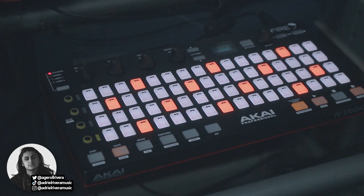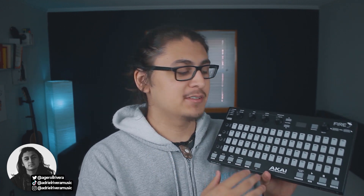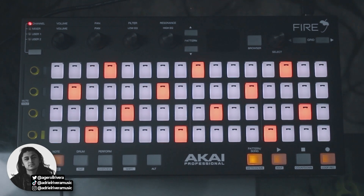The first thing I want to talk about is build quality. It's a very solid build and I definitely think it's going to be great when you take it with you to other places because it is not going to break down on you. It is made entirely out of plastic, however, despite being plastic, it is still very solid and feels very sturdy. The pads on this controller are very nice — what do you expect from Akai Professional? These are great pads. However, they do not have velocity sensitivity as far as I know, so keep that in mind when getting this controller.